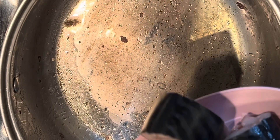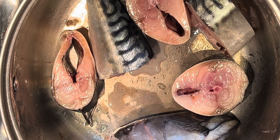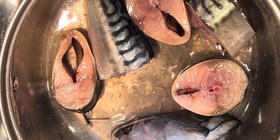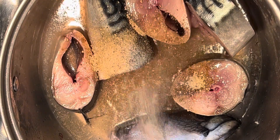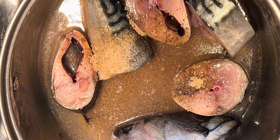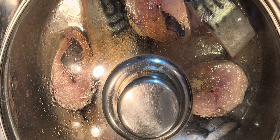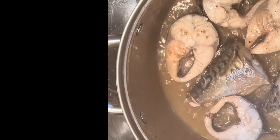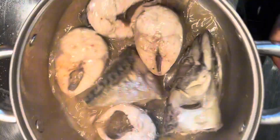Now I'm boiling my fish separately. I don't use much seasoning for the fish — just a little water and a fish mixture seasoning that contains garlic, ginger, salt, and bouillon cubes. I'll cover it for a few minutes. The fish looks cooked now, so I'll take it off the heat — I want it to stay in shape in the soup.